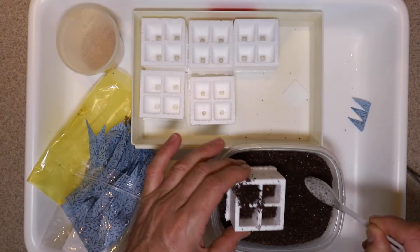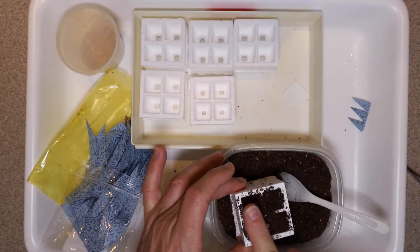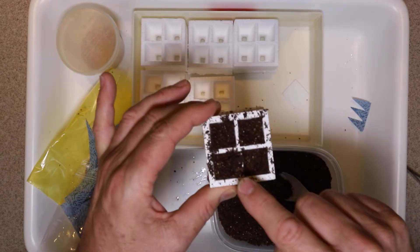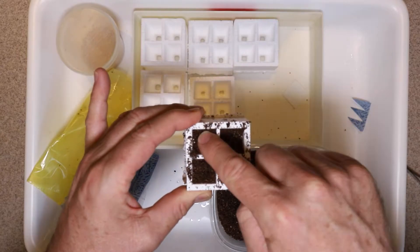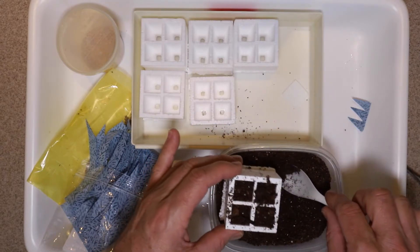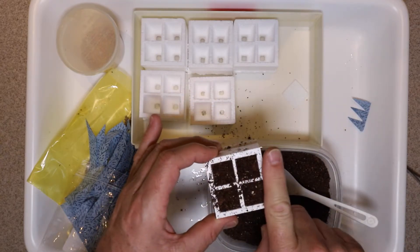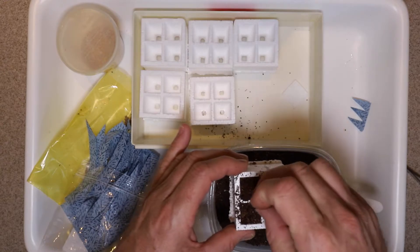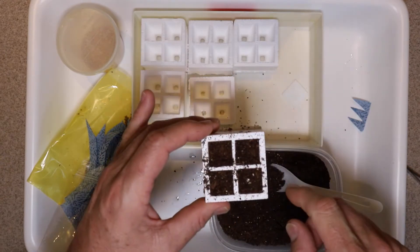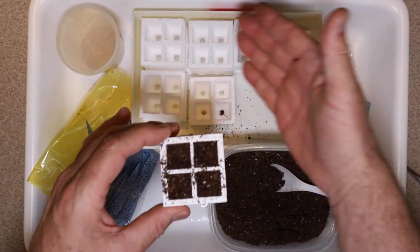Next I'm going to fill it up basically to the brim with just a light sprinkle of soil, then push it down a little bit to compact it. I'll add a little bit more soil just to level it off, removing any big chunks. Now I've put a light coat level with the top and I'm going to push it down just a tiny bit to make a little depression.